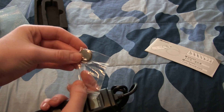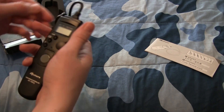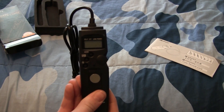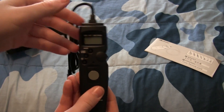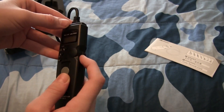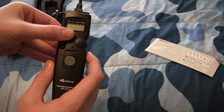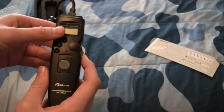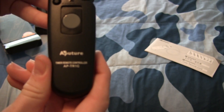Here we have a button cell battery for operating this. As we can see, we have a nice little LCD screen, and below that I'm assuming this is probably a shutter button, some kind of control dial on the side, and a mode button.